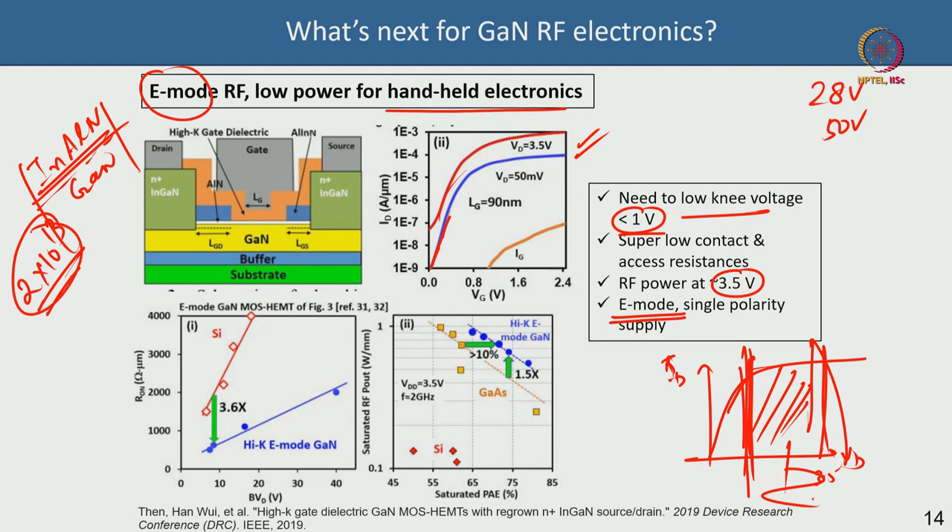This Intel device is enhancement-mode — the threshold voltage is positive, and leakage is low. They used an InAlN/GaN HEMT instead of AlGaN/GaN because InAlN gives higher 2DEG density (~2×10¹³ cm⁻²), which lowers knee voltage and access resistance. The InAlN barrier is only a few nanometers thick, enabling deep scaling without gate-to-channel aspect ratio problems. The gate is recessed: below the gate the InAlN is removed so the 2DEG disappears, giving normally-off operation.